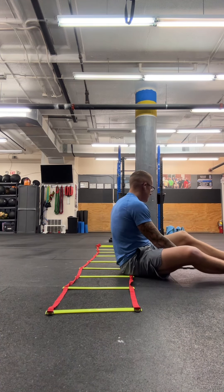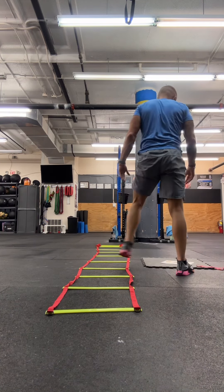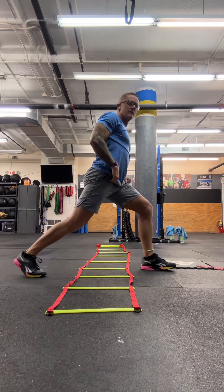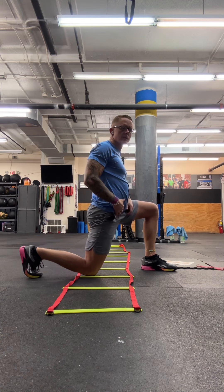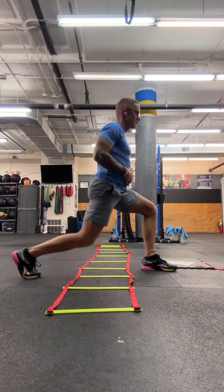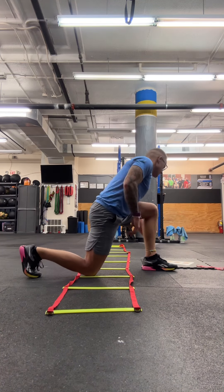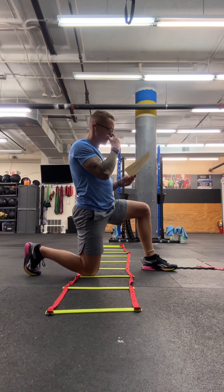After your dead bugs and bird dogs, you're just going to come into 10 lunges. We want to be deep enough so that when we come down, we're about 90 degrees with the front leg and 90 degrees with the back leg. Keep that full foot on the floor in the front and you'll be up on the toe in the back. Then obviously switch legs and do the other side. So that's our mobility and activation.